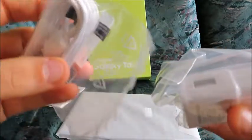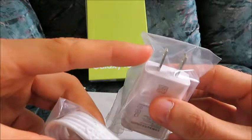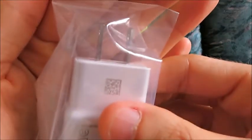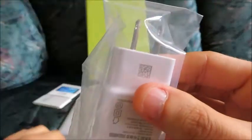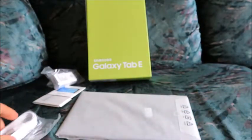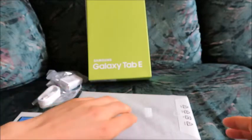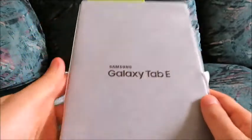This looks like a wall charger, so you can plug in your USB cable right here and then connect it to the wall. It's convenient. So your USB cable, your charger, and then here's the actual device itself.